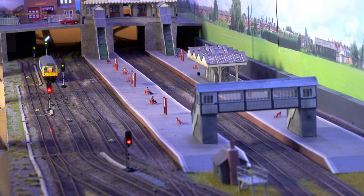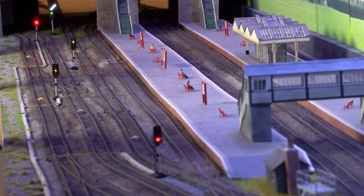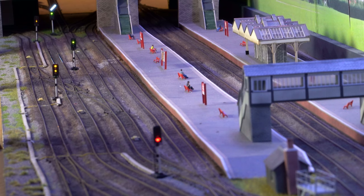Good evening and welcome to Woodstead Central. I thought I'd give you a quick update on progress. It's been very hot up in the loft the last few days, so progress has been somewhat limited.